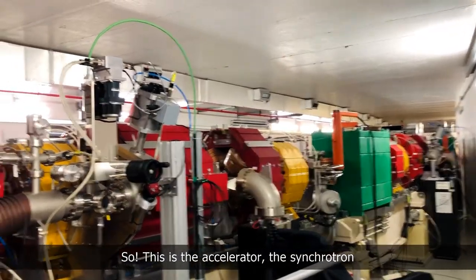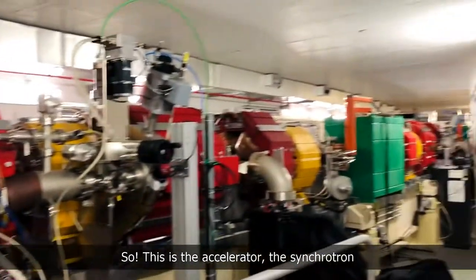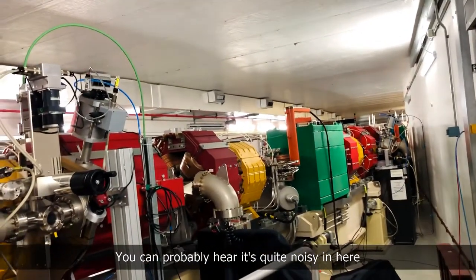This is the accelerator — this is the synchrotron. You can probably hear it's quite noisy in here because there are a lot of fans.